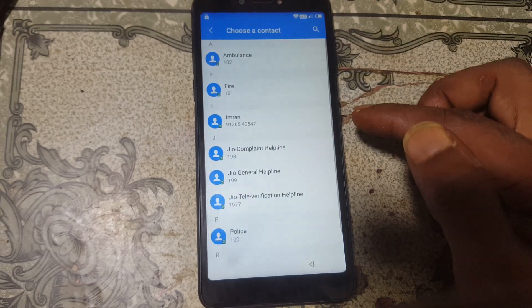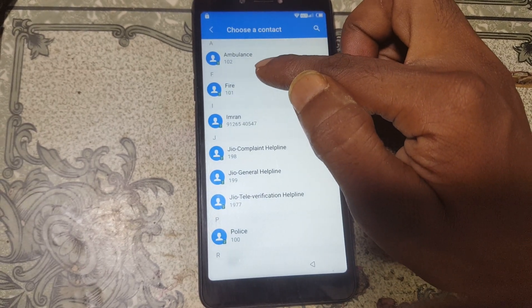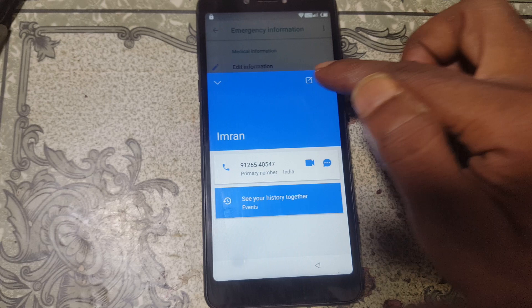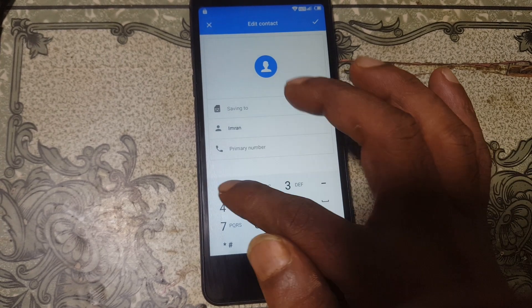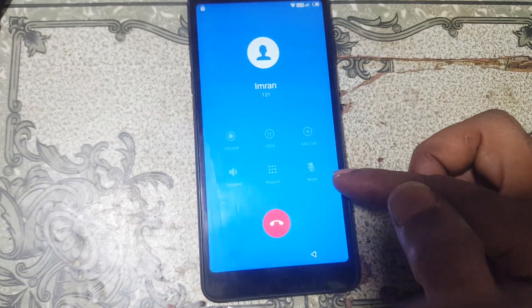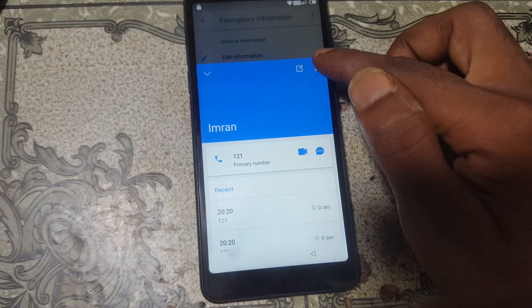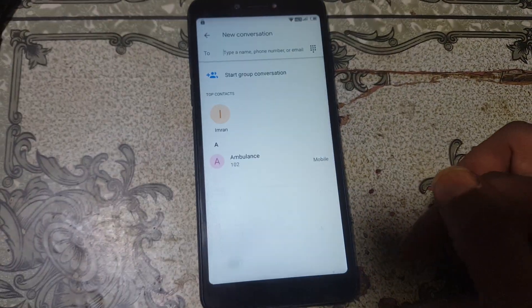Now contacts are ready and showing. Select any contact from here — just select any contact. There is no edit option, or you can simply edit the number, for example one-to-one or one-double-two. Now simply select the Call button.